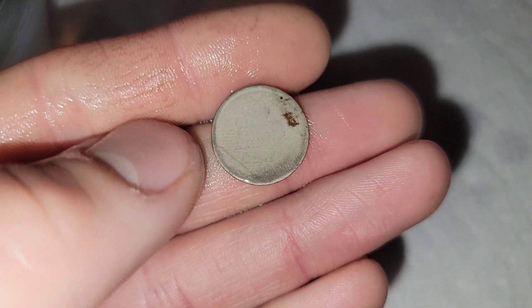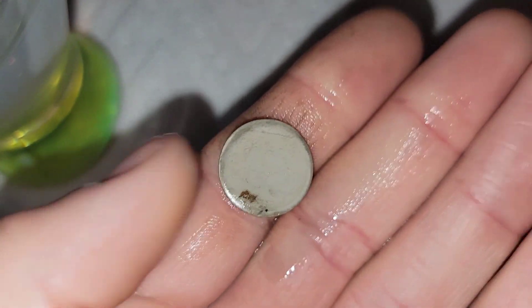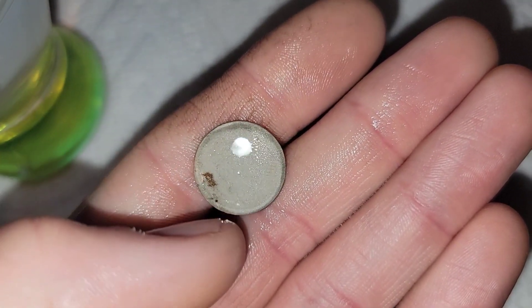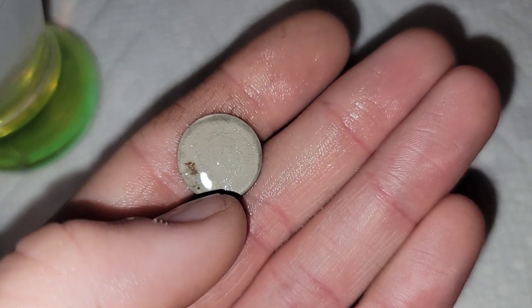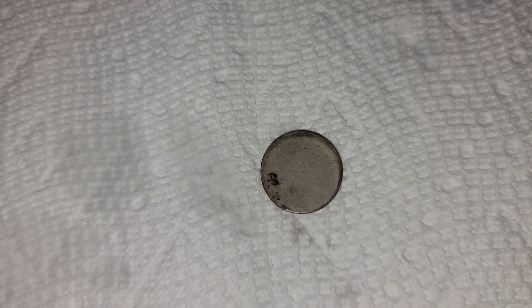Here you can see 'one dime,' so it is a one-dime reverse. This is going to be a Seated dime most likely, and it looks like the newer design, so post-1860. We'll go ahead and dry that off on the side and get you a better look at it. There's your one-dime reverse. Now we're going to flip it over and give it a shot on the other side.